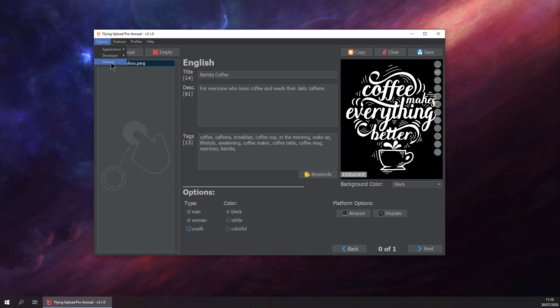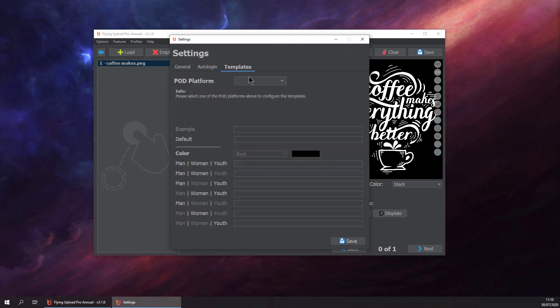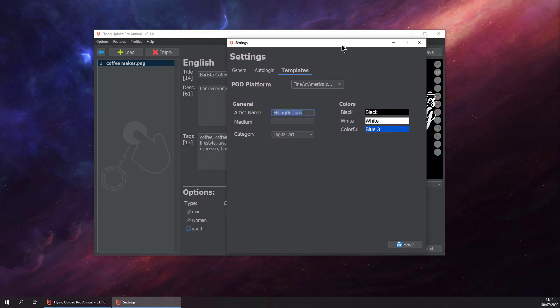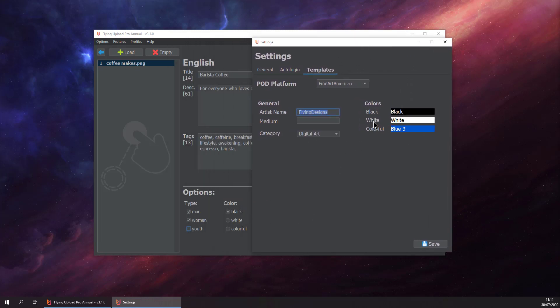The only thing we need to do is go to settings, templates, and then select fineartamerica.com. Here you can put in your artist name, select your category, and select the color which will be selected when the design is uploaded. You define one color for black, you can define different gray, one color for white, and one for colorful. For colorful we just select blue and that's basically it.